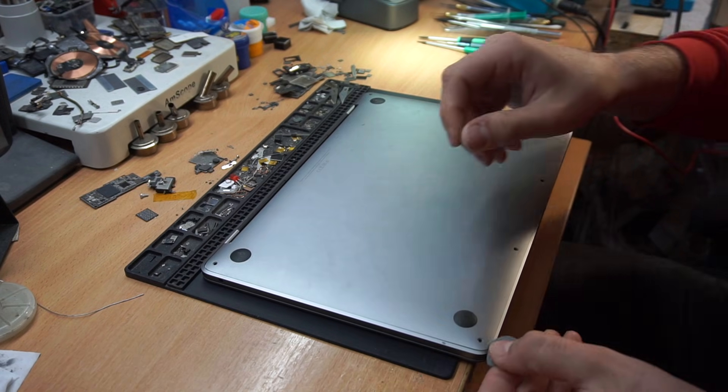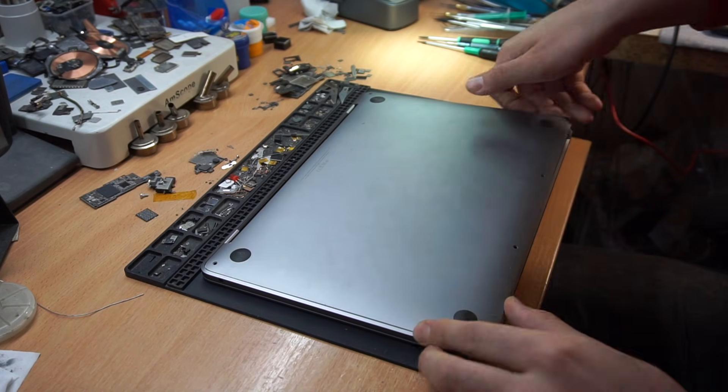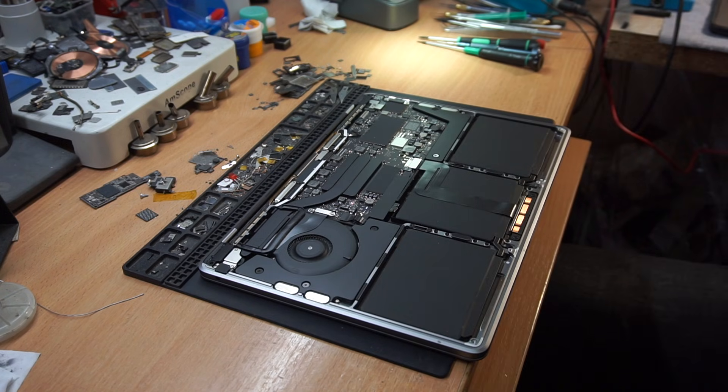We won't bore you with the details of the disassembly — just instruct you through the screen removal and so on.